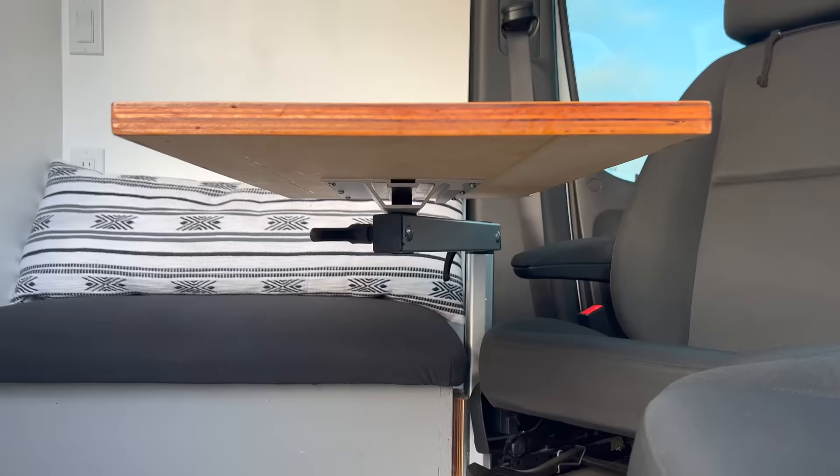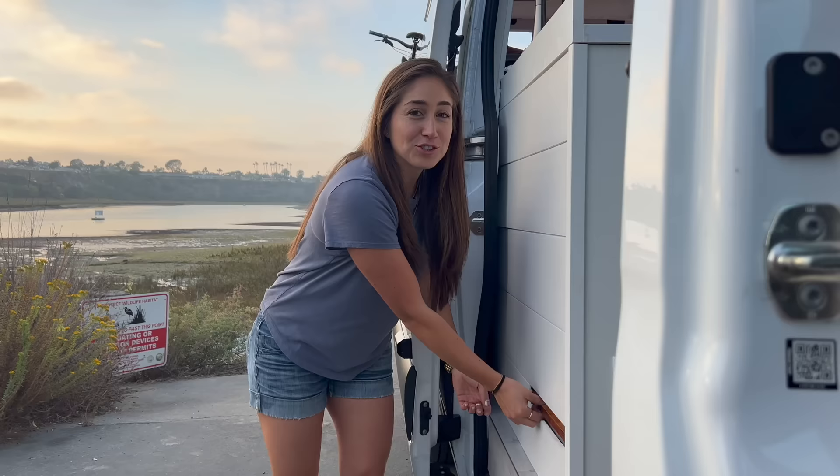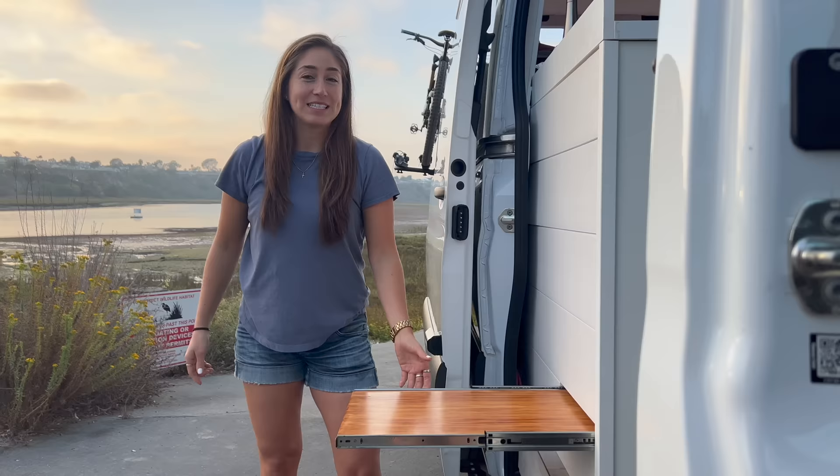We have this table that swivels all three ways — one is for this person to do work, another one is for me to work here and enjoy a coffee with the beautiful view and entertain my guests. Another favorite of mine is the outdoor table where I can put two guests outside, enjoy the beautiful view, and eat a dinner.